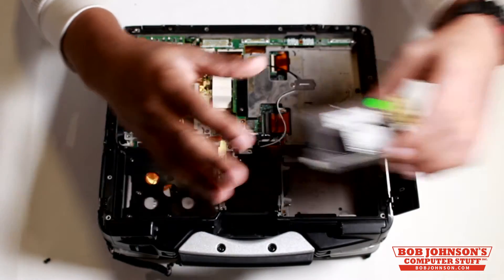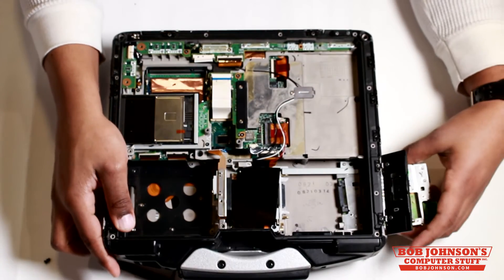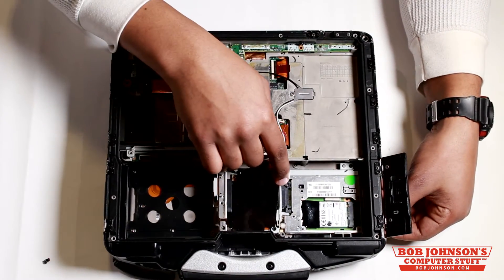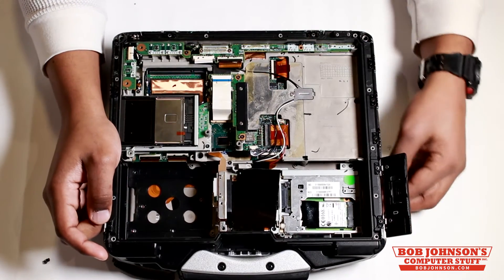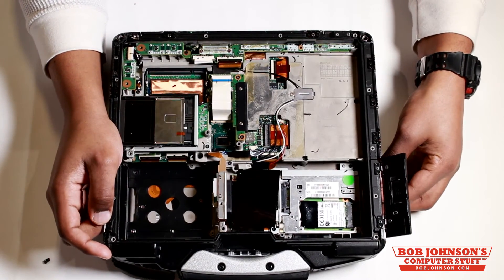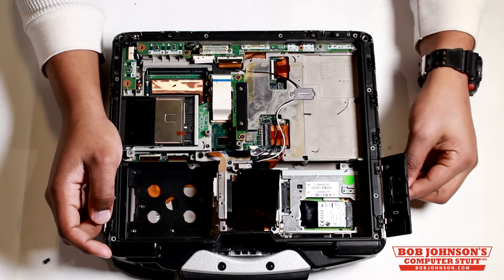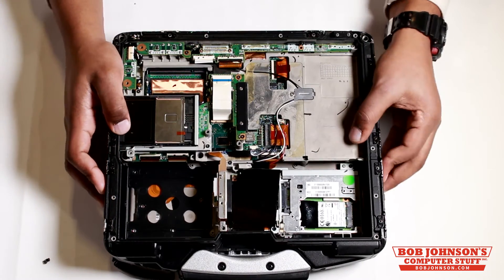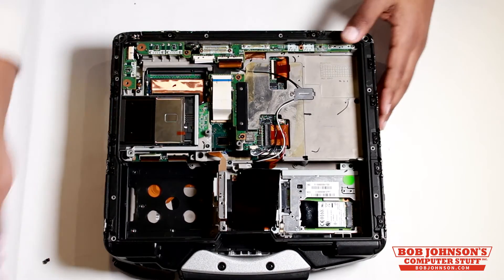So now we're going to replace this Gobi card. Make sure that the connectors are sliding in there correctly. All you need to do is slightly push it and it pops right in. At this point, you can close the battery bay door.